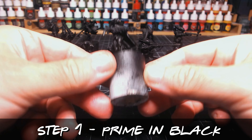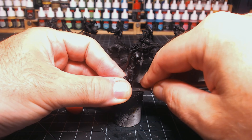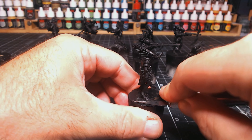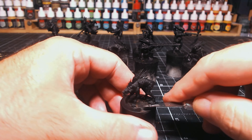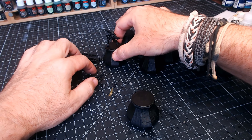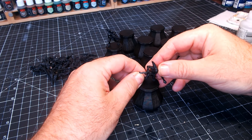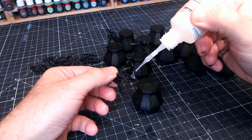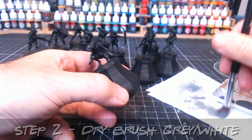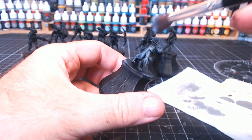The first step in this easy three-part painting process is to prime everything in black, which is what I've done here. I then had a change of mind about using the corks — rather than the corks I've been using for almost forever, I thought I'd have a go at 3D printing some basic holders, which is what I did. They're printed at a very low resolution since I didn't need to spend long on them, and the primed figures pop off the corks easily and glue straight onto the new holders.